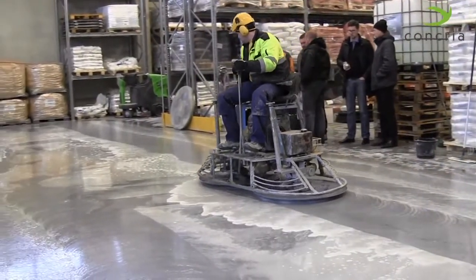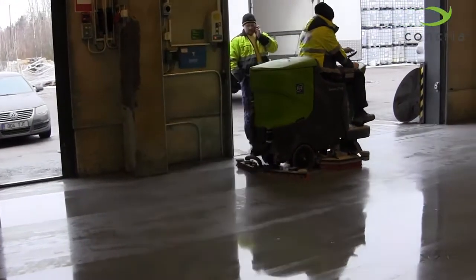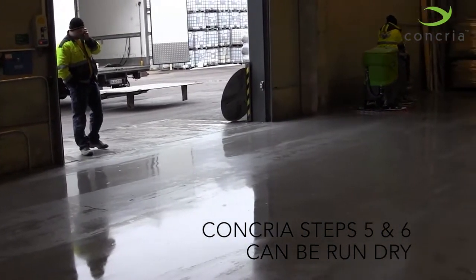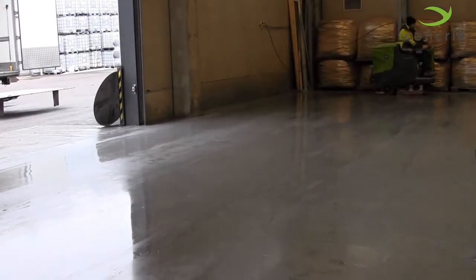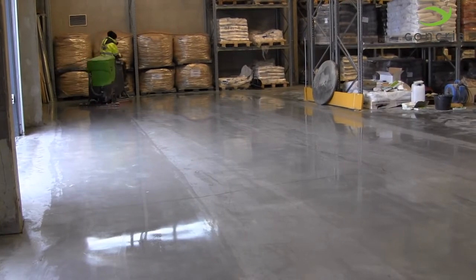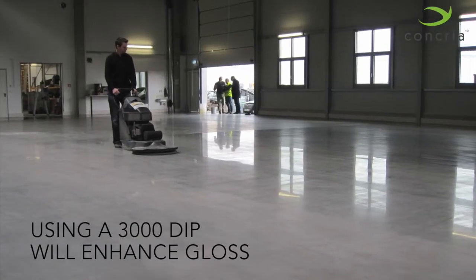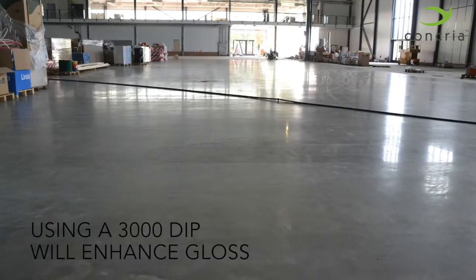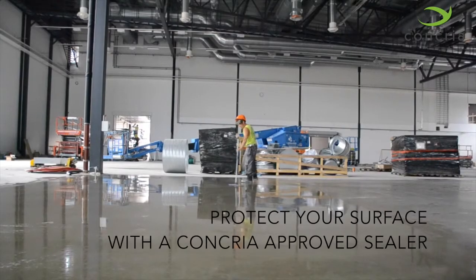If you desire a high gloss level, Concrea Steps 5 and 6 may be run dry instead of wet. If this is the case, clean the floor well after Step 4 and allow the surface to dry completely. Using a 3000-grit diamond impregnated pad after Step 6 will help to further enhance the gloss level. Also, consider using a Concrea-approved sealer for added protection and gloss enhancement.